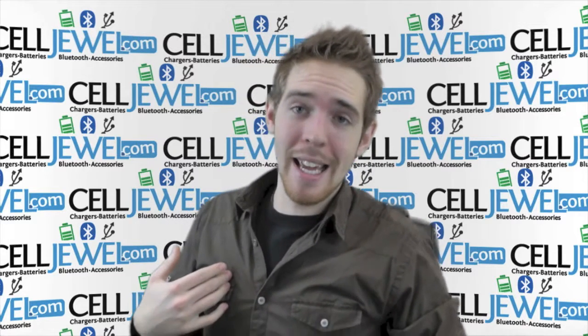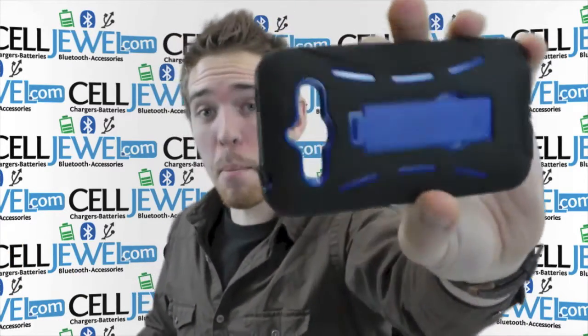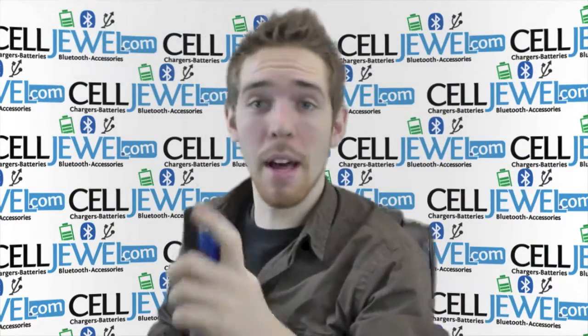What's going on online shopper? It's me again. I'm with SoulJule.com. I'm going to be telling you about this case right here. This is the black and blue hybrid case for the Huawei Mercury Glory. I'm just going to tell you a couple of the cool things about it, so let's get started.